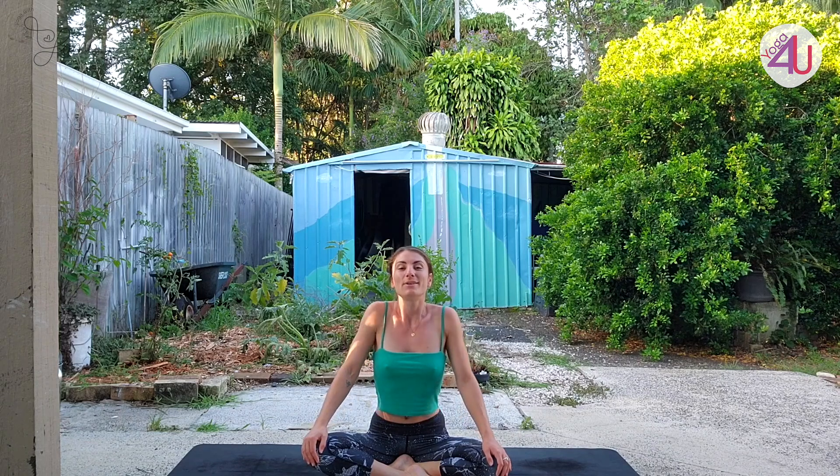We're going to start in a comfortable seated position — that could be cross-legged, kneeling, or sitting up on a block or cushion. Start with your spine nice and erect and your hands relaxed down on your knees. Roll the shoulders back, relax through the neck, and gently close the eyes. Take a nice deep breath in through your nose and out through your mouth.